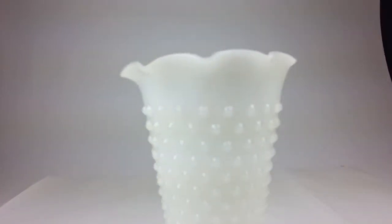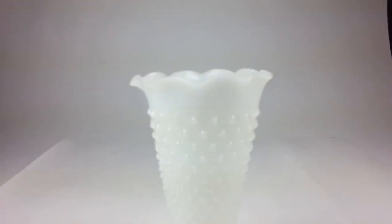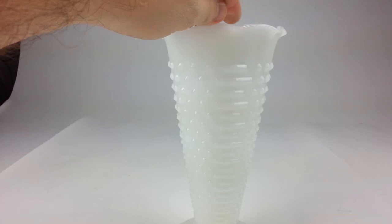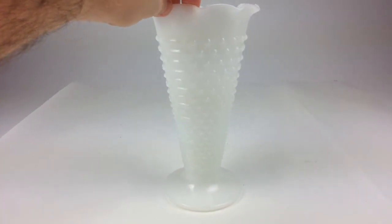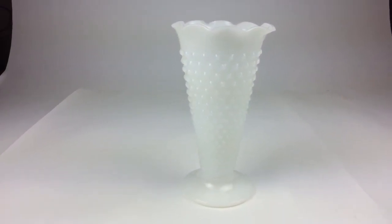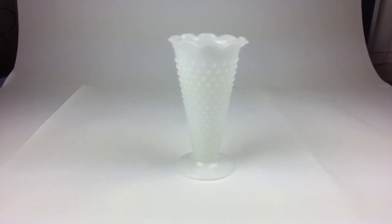This lovely little flower vase features an Anchor Hocking hobnail pattern in the classic pure white milk glass color. It stands nine and a half inches tall and would make a nice little piece for your flowers.